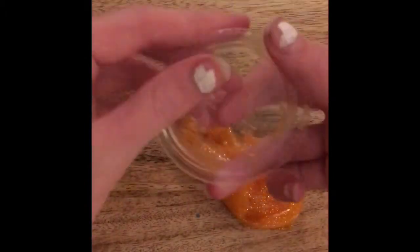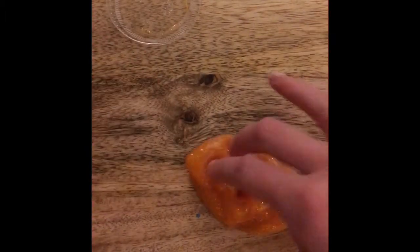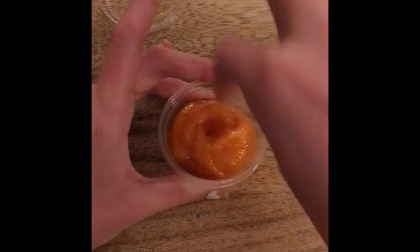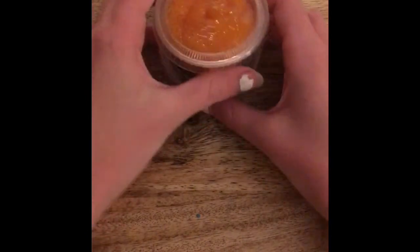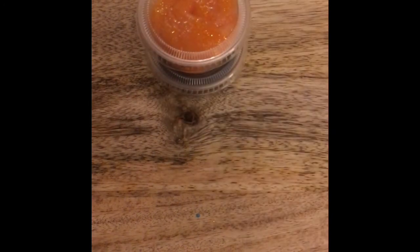I hope you enjoyed my tutorial on DIY mini Halloween slimes. I know it's a little early and it's not Halloween yet, but I thought I would do it because I thought they were so cute. These are my little slimes. I hope you guys enjoyed my video and go try this DIY on your own. Please like, subscribe, and comment. Have a great day and bye.